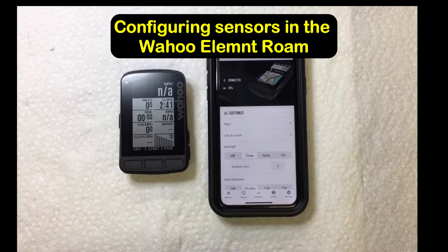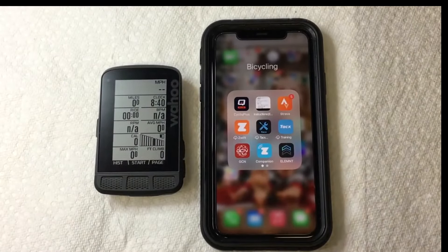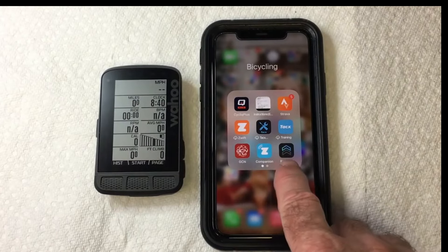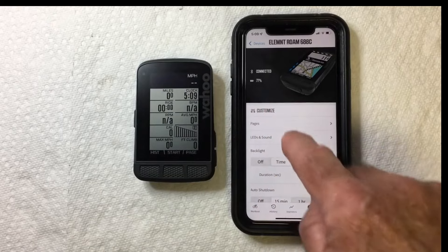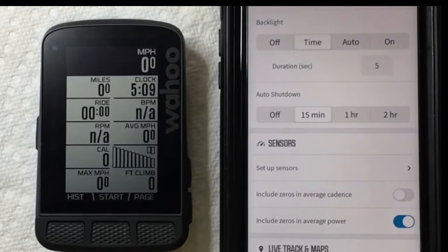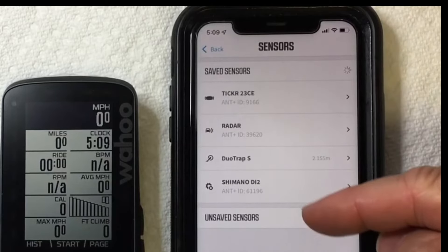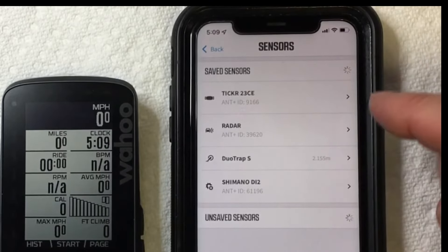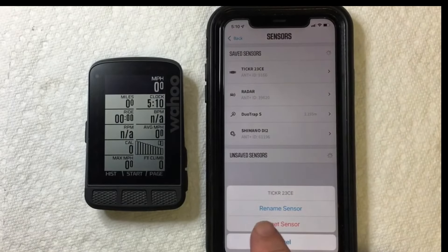In this video I'm going to show you how to configure your Wahoo Roam sensors using the companion app. Once you have all your sensors paired up, go into the companion app, make sure you're paired up with your Wahoo Roam, and once you're connected scroll down to Sensors, then go into Set Up Sensors right below that. You're going to see a list of all the sensors that you've paired up. Go into each one and make sure you've made any configurations you need.